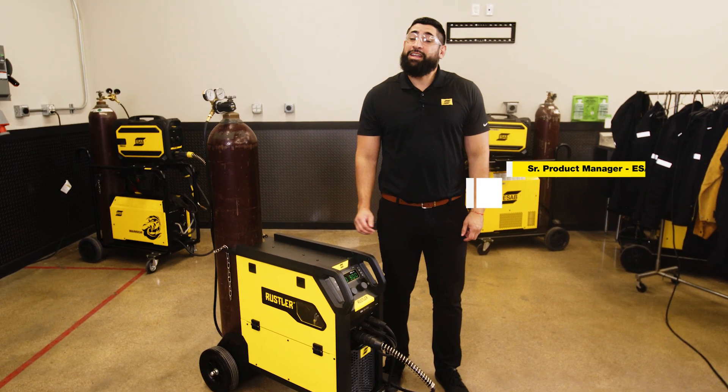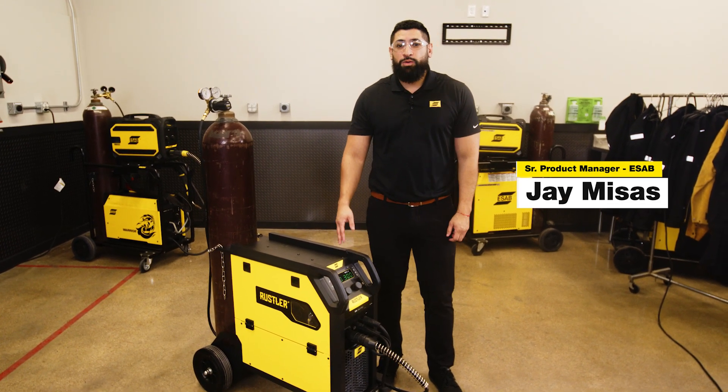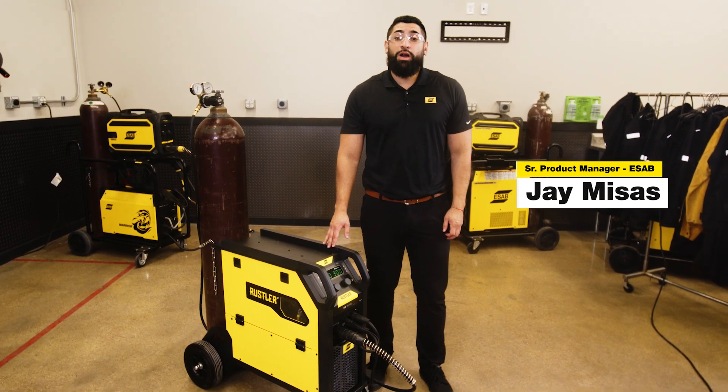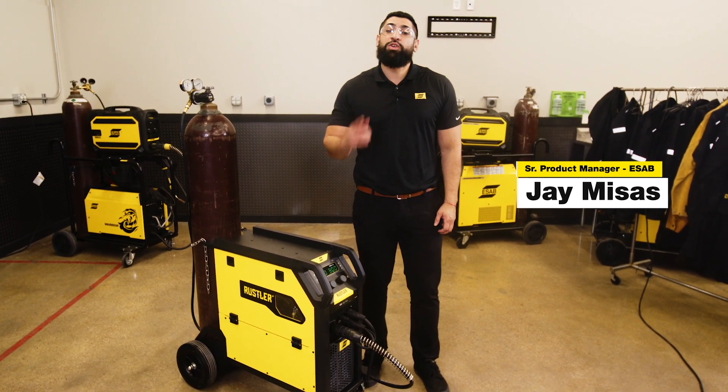Hello everyone, Jay Misas here in the ESAB Weld Lab. Today I'm here with the brand new ESAB Rustler EM-280 Pro MIG Welder, and today we're going to walk through how this incredible machine can help you increase your productivity.